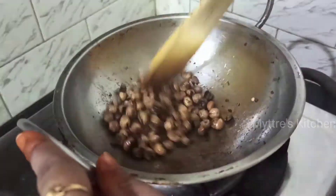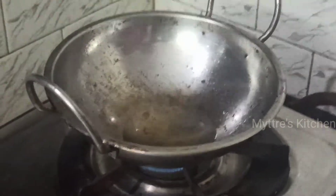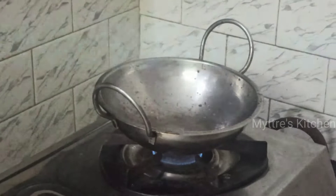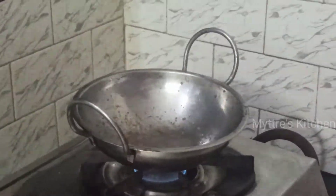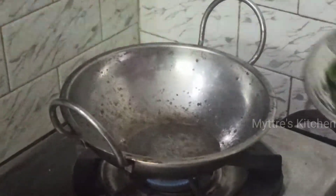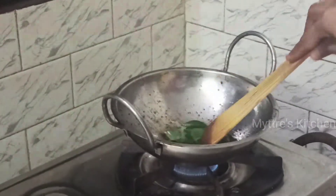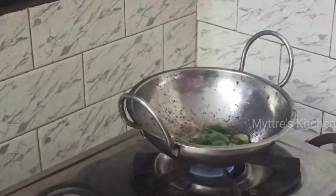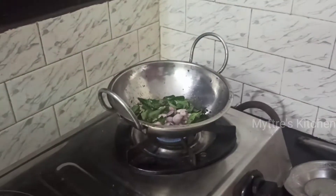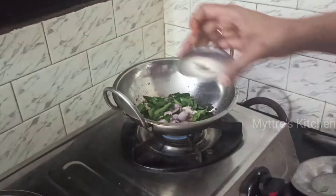Our turkey berry is nicely fried. Now I am going to shift this to another vessel. I have added again 2 tablespoons of gingely oil. I am going to add 1 tablespoon of mustard seeds. Along with mustard seeds, I am going to add fenugreek seeds — that is the one which is very important in this gravy as it enhances the smell. Along with this, I am going to add a bunch of curry leaves. As the curry leaves are tossed, I am going to add shallots along with a few garlic cloves, followed by 2 pinches of asafoetida. Fry it nicely.